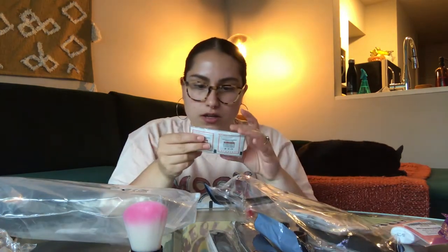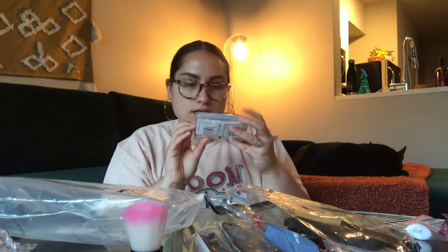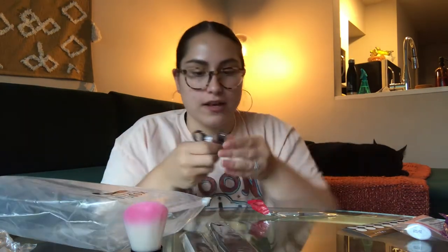Cuticle oil — cute. This looks like a big one. This also comes with removal detackifier — so for that sticky layer — and a cuticle pusher. I've always wanted one of these but never wanted to buy one, even though they're like $5. The last few things in here are a nail clipper and a couple other tools. I'm going to attempt to figure out how to open up this light and I'll be right back.